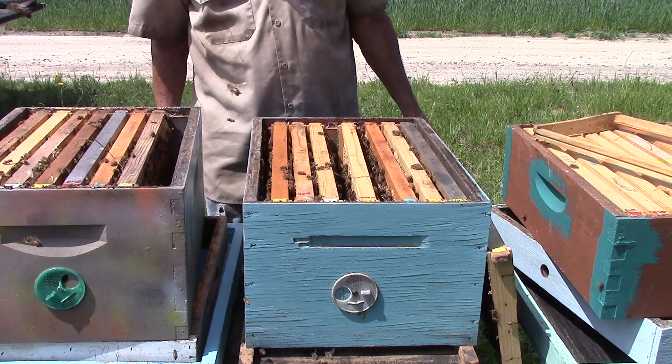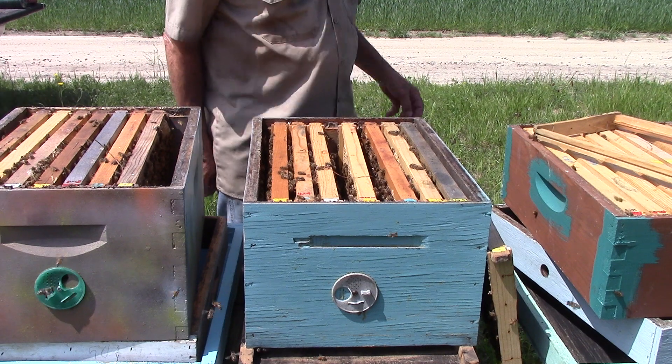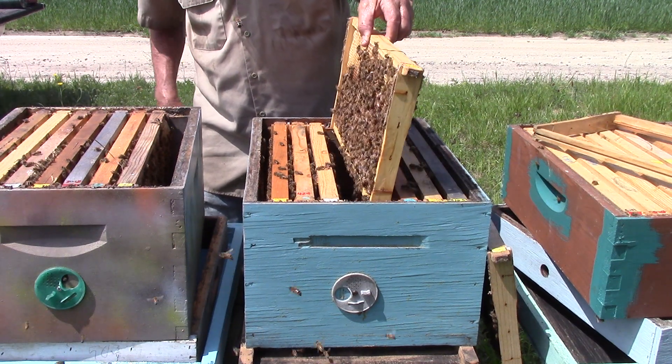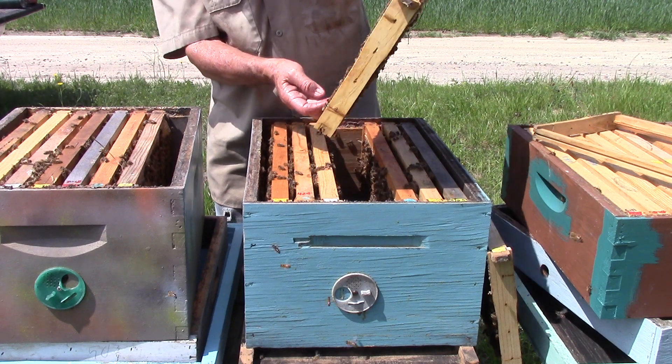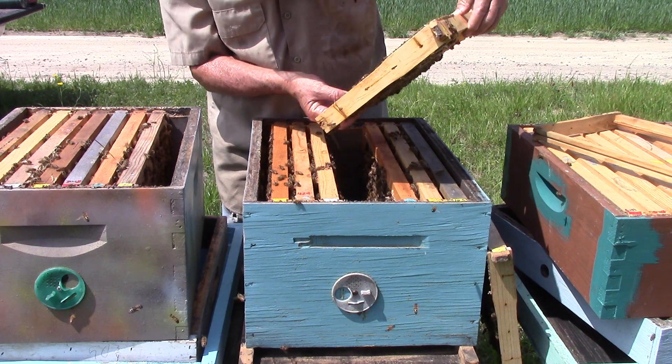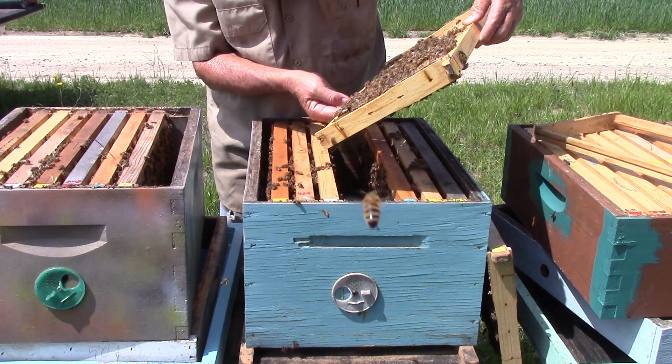I don't know exactly what they've got planted out here at the farm. Could be wheat, hay, or barley — I don't know. I'm not much on farming, people. This one frame here has a little stored food in it.